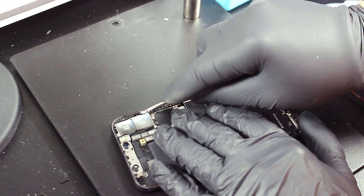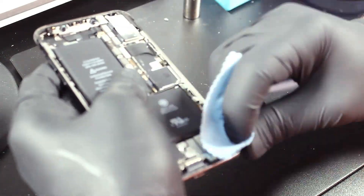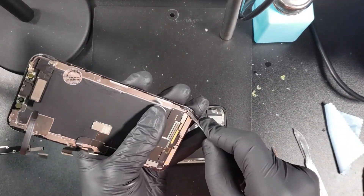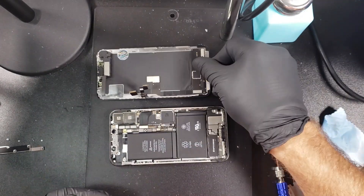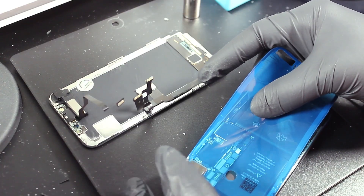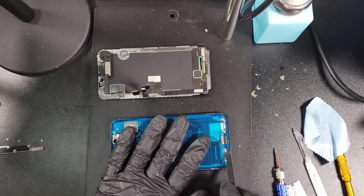First we will need to clean the frame from any leftover adhesive as well as dirt before we apply the new adhesive. Now do the same on the screen. Apply the new adhesive starting from the top around the Face ID and work your way down to the bottom. Apply a bit of pressure with your pry tool around the frame allowing the new adhesive to stick.